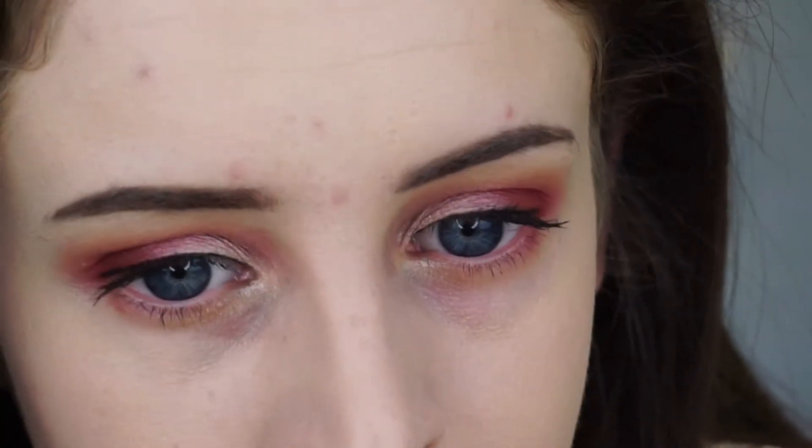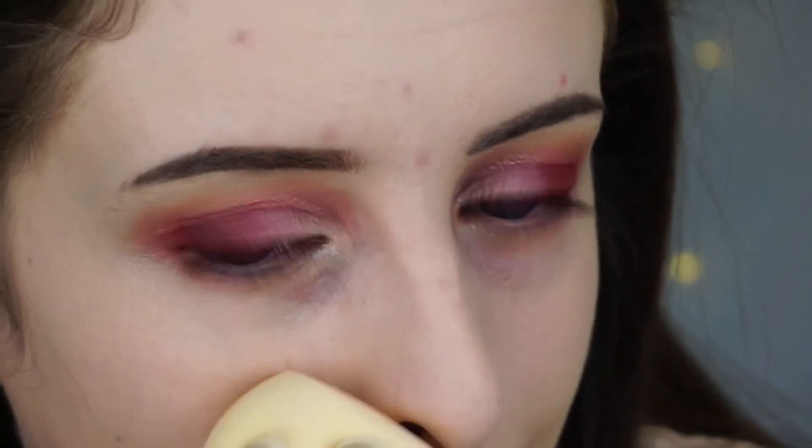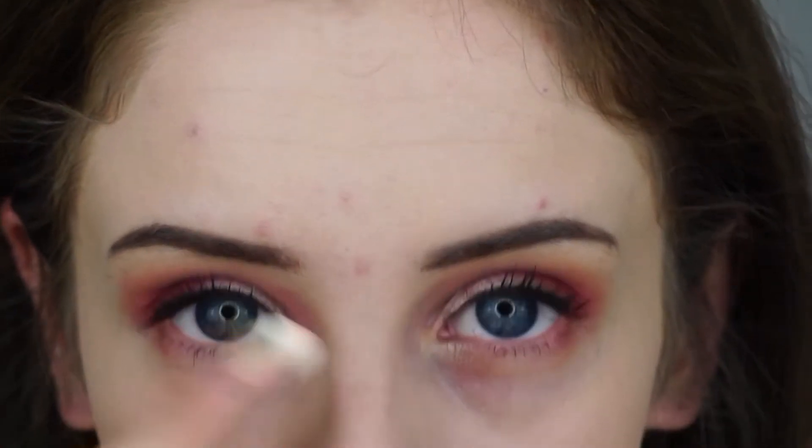I was eyeing up their pore primer, but it had actually sold out, which was a pain. But aside from that, it has covered up redness on my cheeks. My nose is a little red around the side, but that always happens. It's covered up pretty well, actually — my spots on my forehead. They're really, really aggressive at the minute, so I wasn't really holding that much hope that it would cover them well. But for what it's covered, I'm pretty impressed.